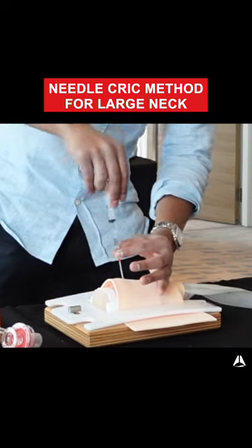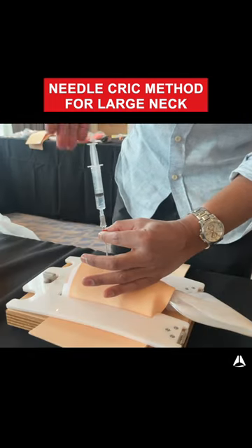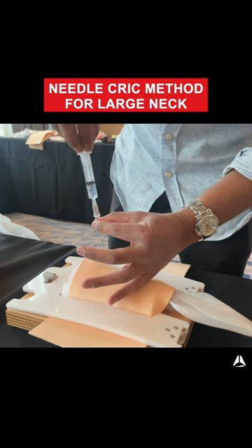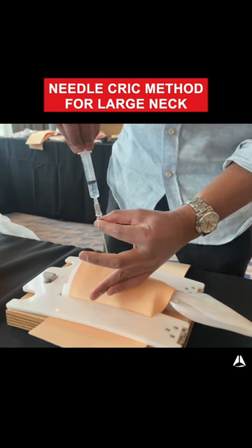Note that I'm not angling the needle. I really want to see exactly where the trachea is — angling is not going to help as I'm going to be going down into a different plane. So I systematically go lateral to the midline to try and find the trachea.